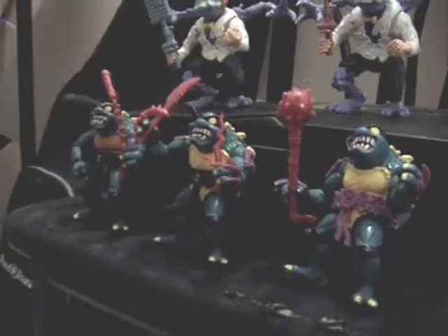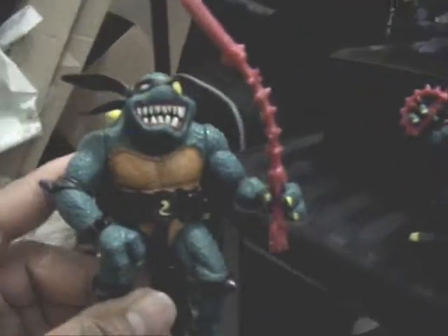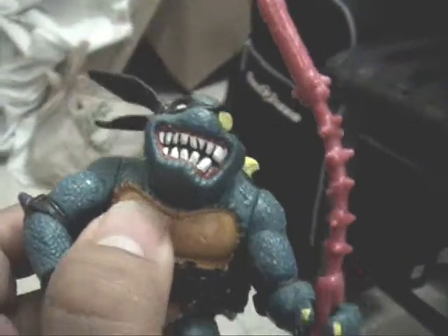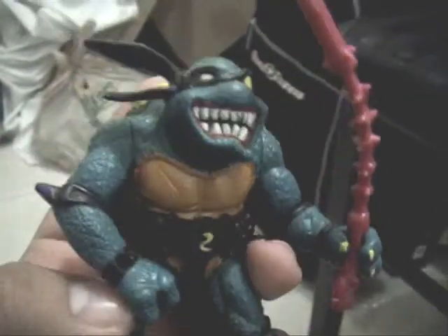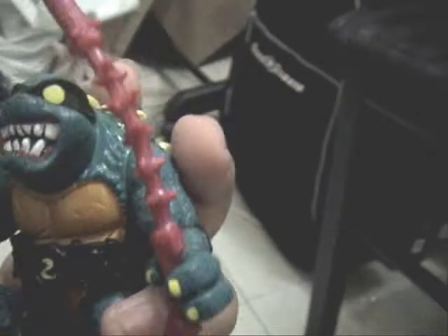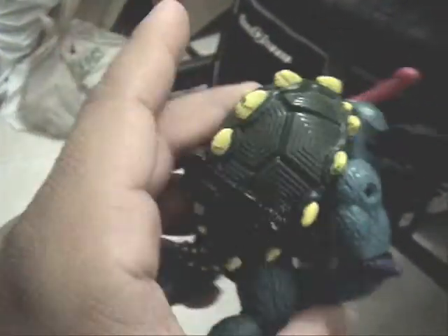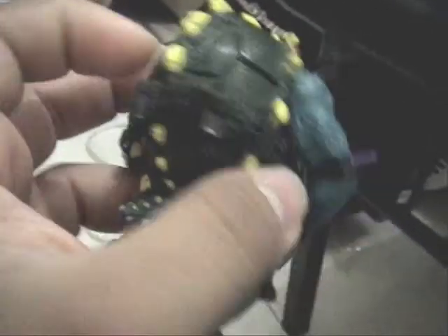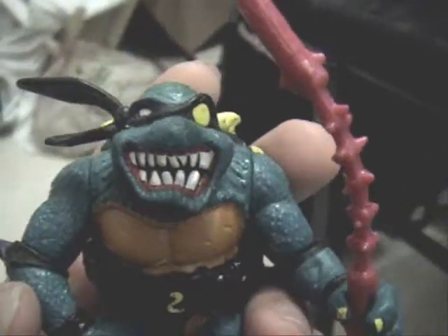Now we move to Slash. You can actually see the difference already with these guys. Here's the original look — it's his chest, it's like that mustard kind of color, really dark yellow. Somebody gave this to me; I have the nicer Slash at home. He has the arm piece and back piece. As you can see he has a lot darker green, kind of a jungle green color. I'm going to show you this because there's also a 25th anniversary one. You can see it says 1990, Playmates toys.